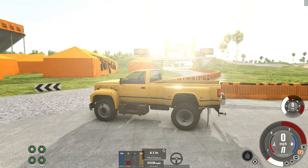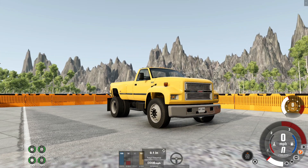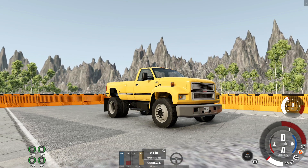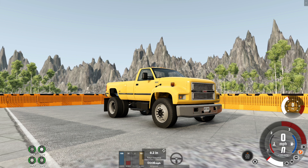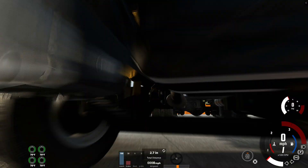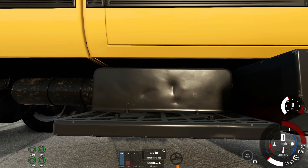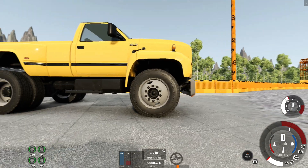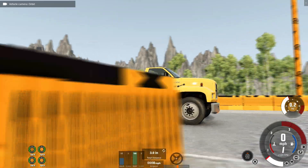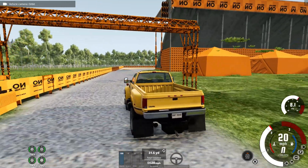Today is part one of the multi-part mini-series we're going to have on this, testing out the Gavril MD series. It is the new mid-range pickup truck — it's between the D series and the T series, kind of like the big series. We're going to go ahead and get started. This is the Gavril MD70 pickup. This episode is going to be all based off of the MD70.